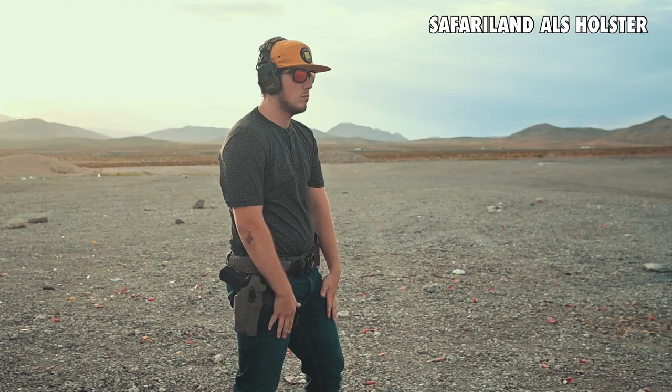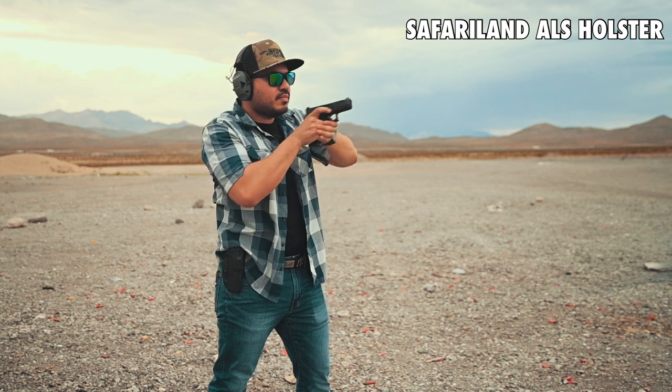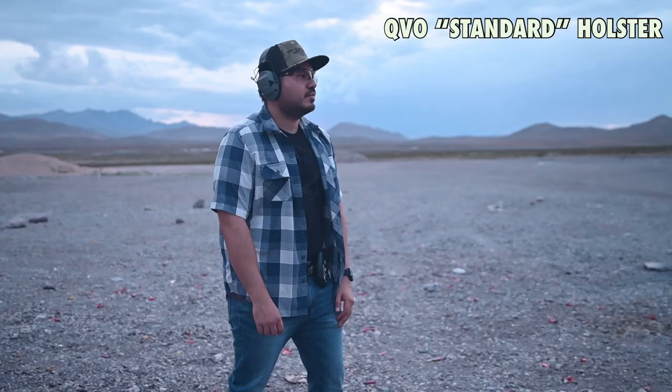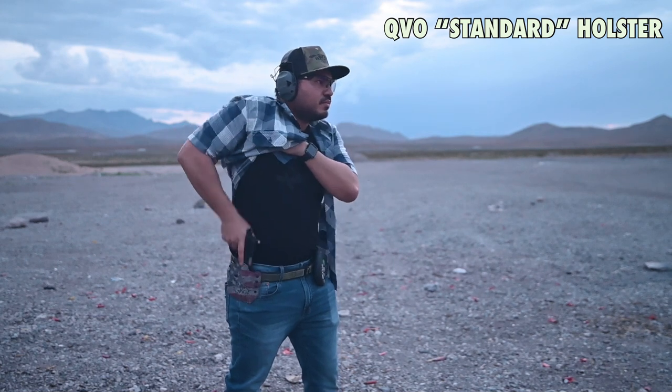I wanted to take it a little further and do some retention and non-retention holsters with a clothing garment — carrying the gun concealed on the waistband underneath a shirt or jacket — and then showing the different draw times versus open-top Kydex and having to utilize the ALS thumb lever. Again, as you can see, the times are very similar.